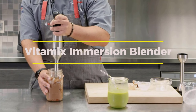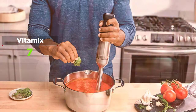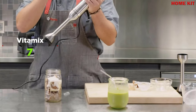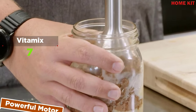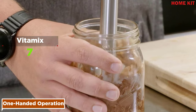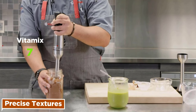The Vitamix immersion blender combines precision design with powerful performance to bring you a truly hands-on blending experience. It delivers performance you can trust — create ideal textures from whole food ingredients like greens and frozen fruit, and enjoy the convenience of blending in your favorite container. The 625-watt motor easily blends tough ingredients, and whether you're right or left-handed, it's easy to operate with one hand while adding ingredients with the other. Five speeds and a four-pronged blade help you create ideal textures.